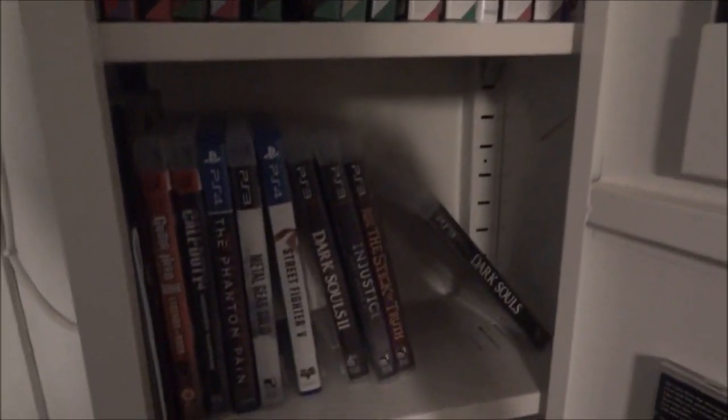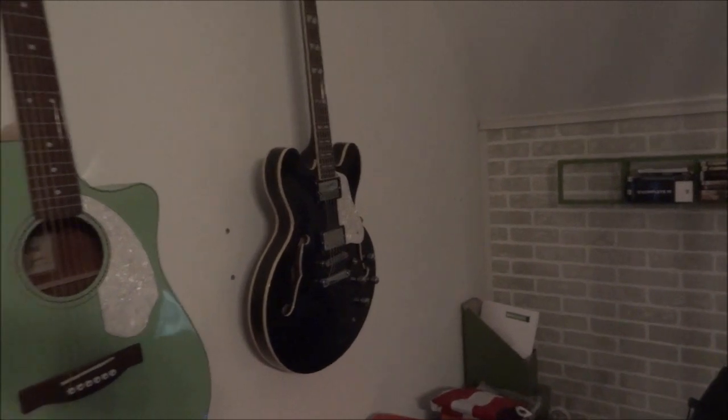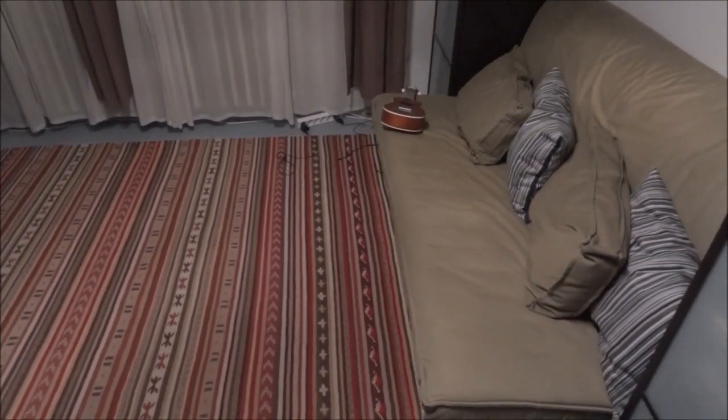We'll start out at this cupboard — just games inside, PS2, old GameCube games, and these are pretty much all the PS4 games I have except for the ones over by my TV. This is a Fender acoustic guitar, and that's an electric. All the music stuff I got through buying and selling — I'll try things out, and if I don't like them I'll sell and invest in something else.